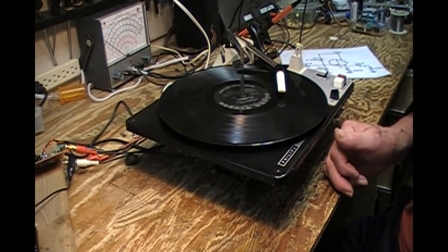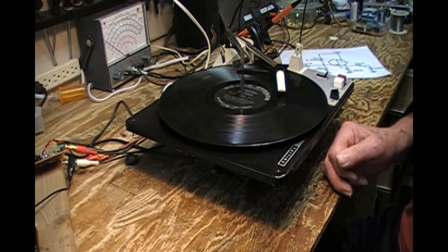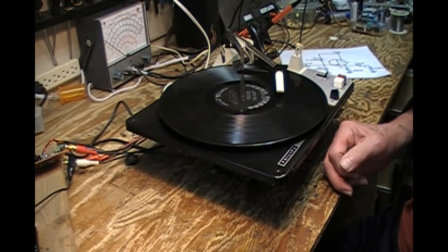The original cartridge — this new cartridge and the original elements were about the same — the original tracking was at about six grams, and I thought, well, I think I can do better than that.